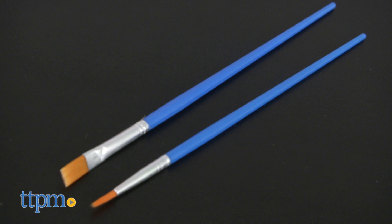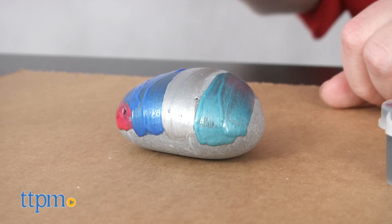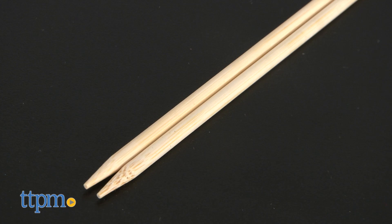You get two paintbrushes: a big brush and a tiny brush for painting thin lines, words, and detailed art. There's also a dotting tool to help you make little paint dots.